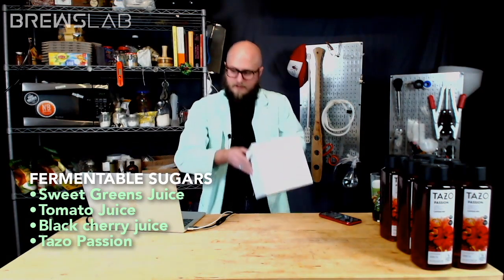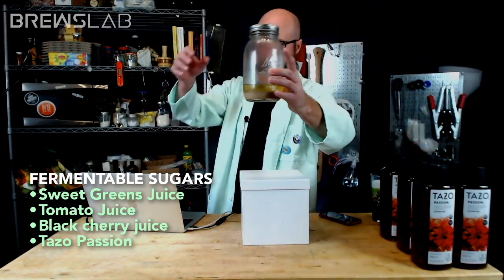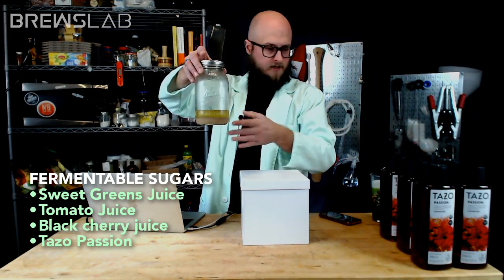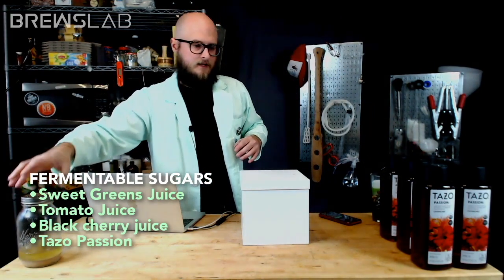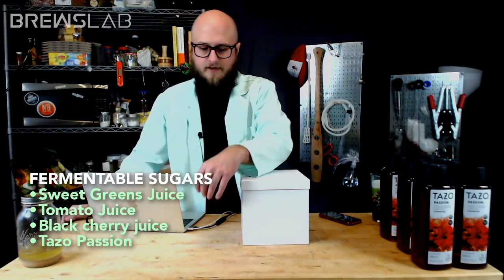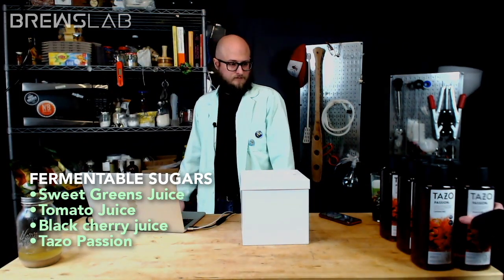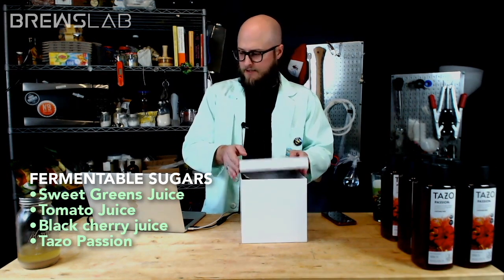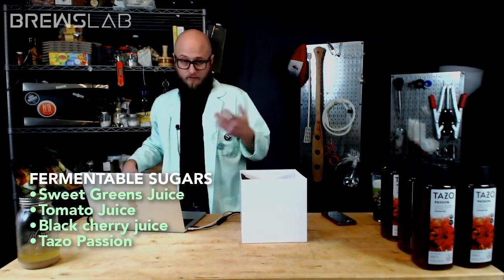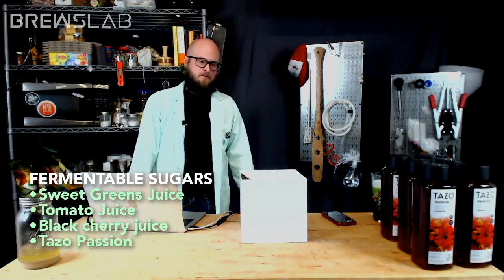We're going to start with our tannin box. These are going to be the tannin options — one of these is going to be the tannin we use to balance this brew.